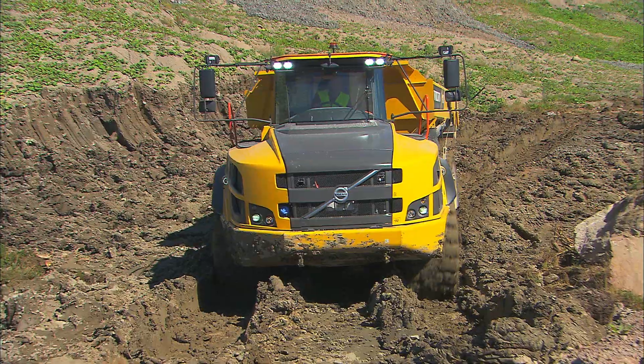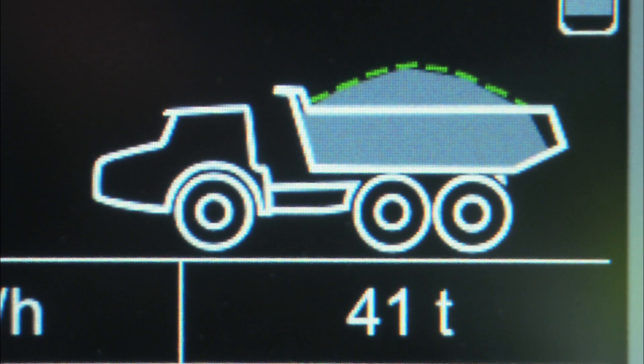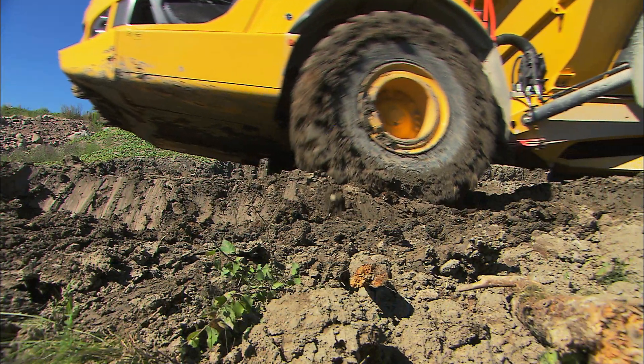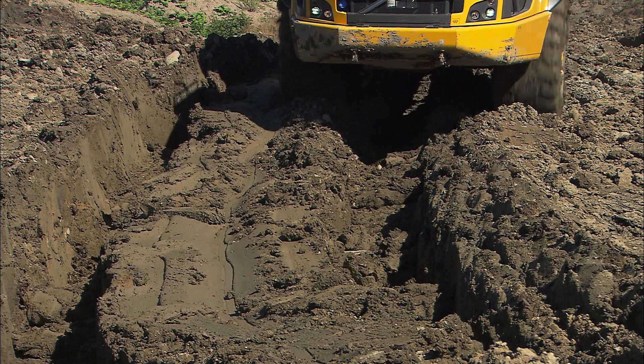Rough terrain with soft ground conditions might require diff locks. Activate these with the All Diff Locks Floor Button. Don't continually use the same wheel tracks, as this will only make them deeper. Overlap the wheel tracks and alternate between them instead.